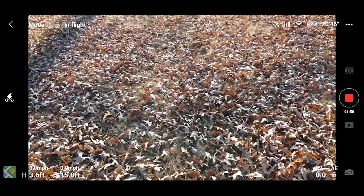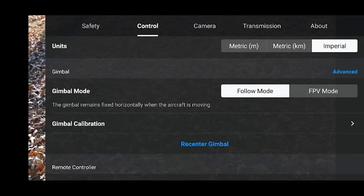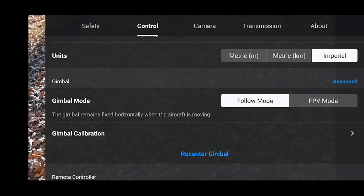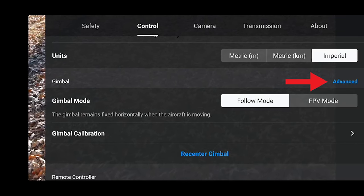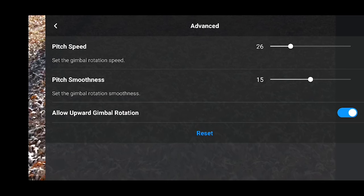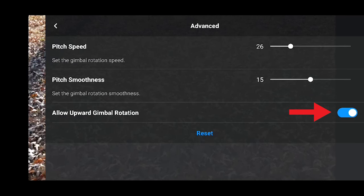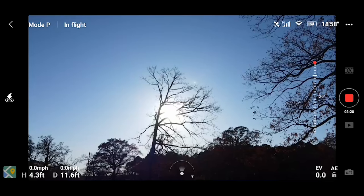Let's go to gimbal settings: upper right dot-dot-dot icon, then Control, scroll down to Gimbal, and tap Advanced on the right. Here you can set the gimbal pitch speed, pitch smoothness, and allow upward gimbal rotation. We're going to turn on upward gimbal rotation, which lets us tilt the gimbal up further past the horizon — now we can tilt it up really high, 20 degrees.